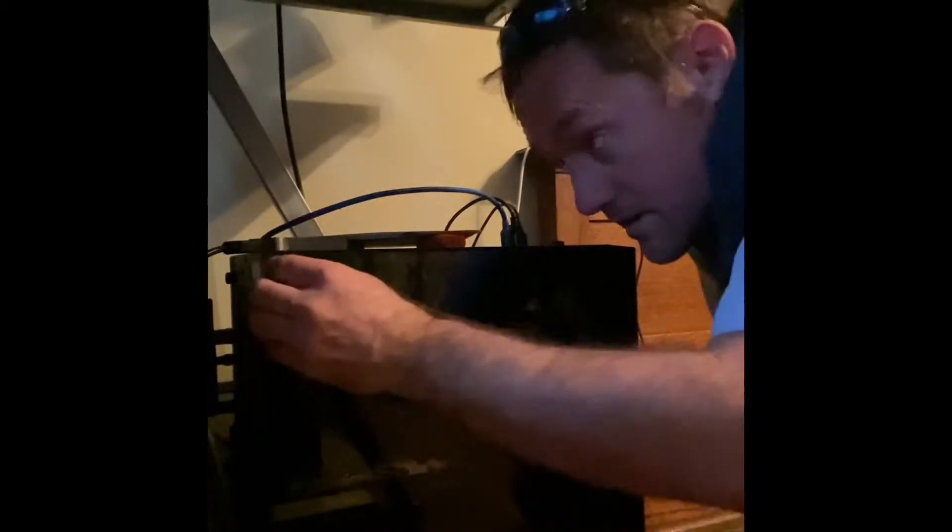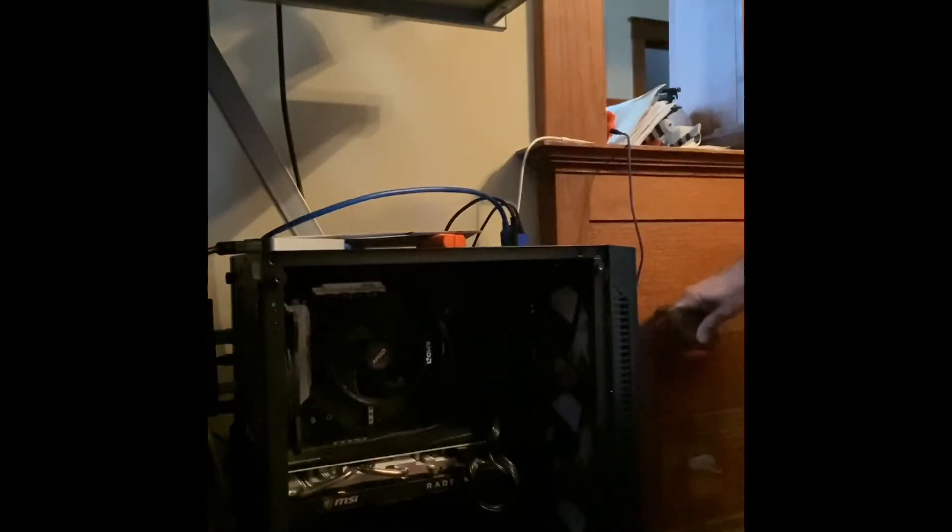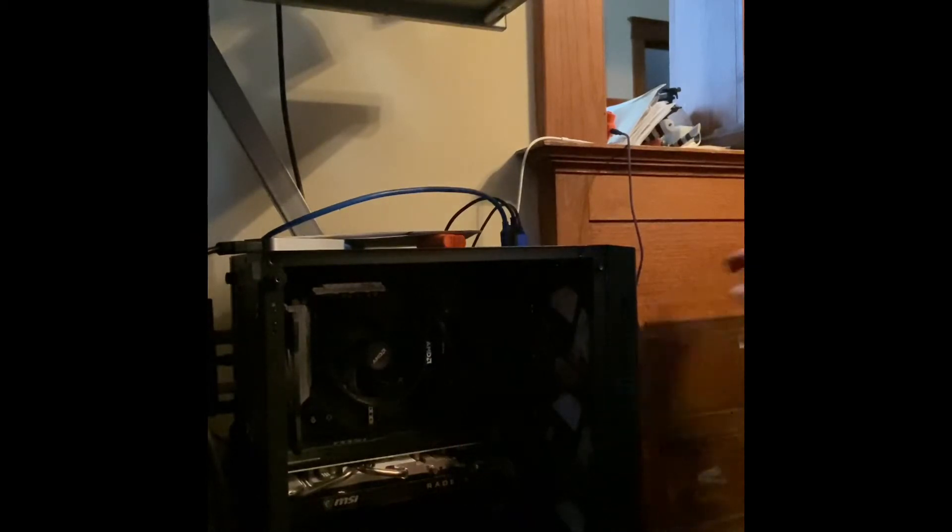More RAM — this is how you install it. We got the computer shut down. Now what we're going to do is take off the case, or the side panel here, and set it off to the side.